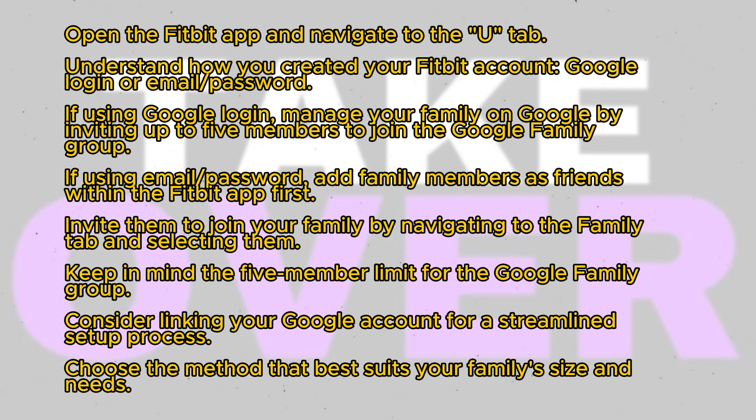Alternatively, if you signed in with email and password, you'll need to add your family members as friends within the Fitbit app first. Go to the Friends tab and add them using their Fitbit account email or username. Once they accept,